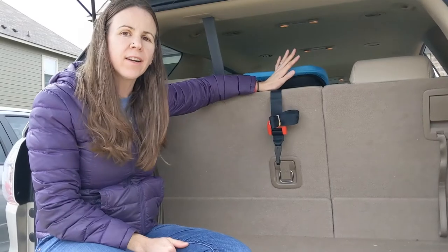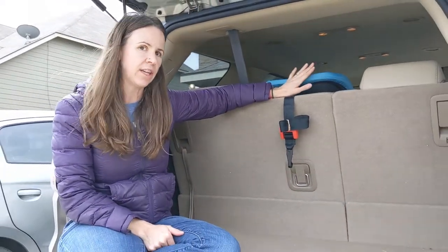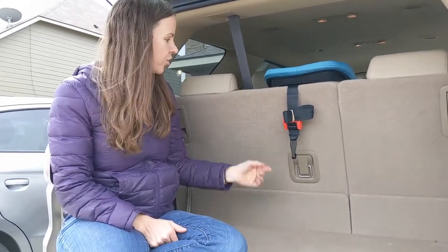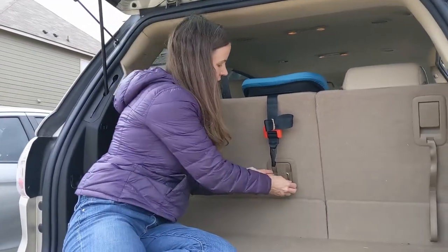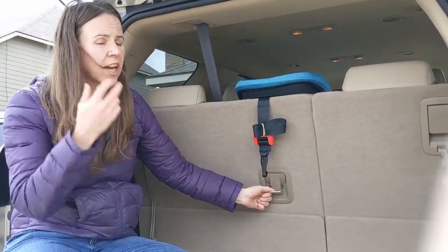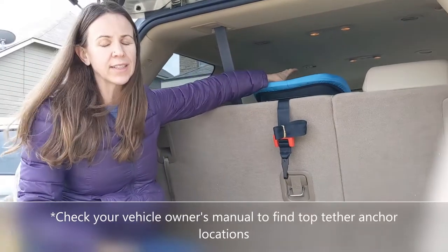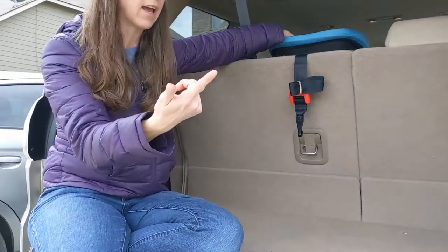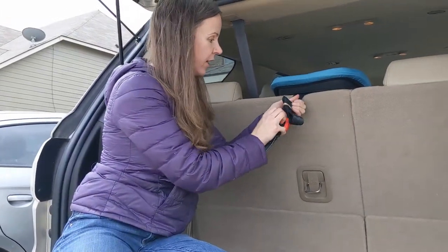The first part of installing your forward-facing car seat is deciding which location to place it in. In the third row of my vehicle, I only have one spot that has a top tether anchor. The tether anchor is super important to use for a forward-facing car seat — it's a really important safety feature because it holds the top of the car seat back, which is where your child's head is, and it can really make a difference in keeping their head from hitting things in the vehicle.